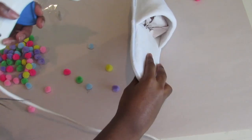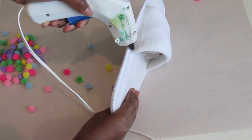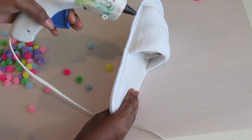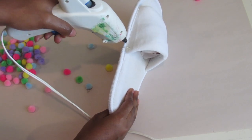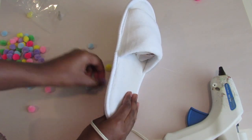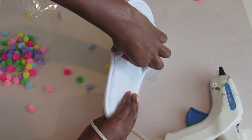Now it's time for the fun part — gluing on your pom poms. Add your first dot of glue on the back side of the slide to place your first pom poms. Place your little pom poms onto your slide, making sure you press them into the hot glue so they can stay nice and secure.